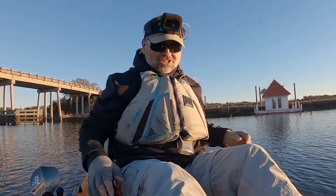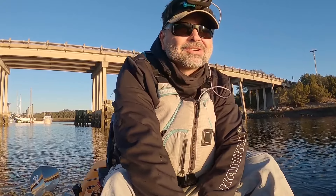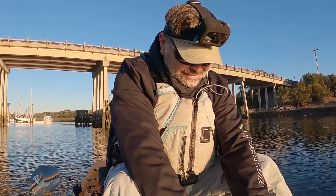All right, welcome back to Get Out the House Go Fish. A company sent me something I'm gonna show y'all real quick. Anyway, I went by Costco and just got some mussels.